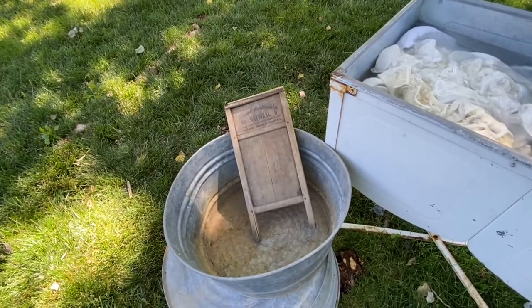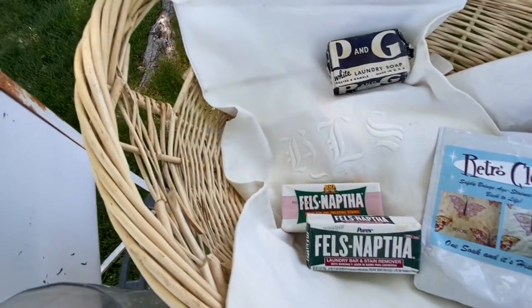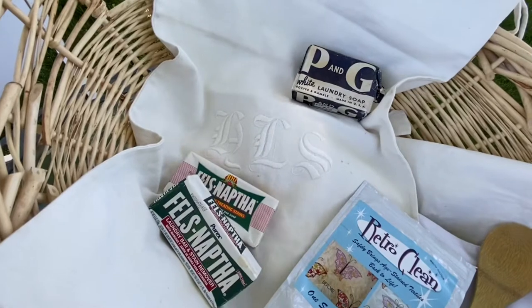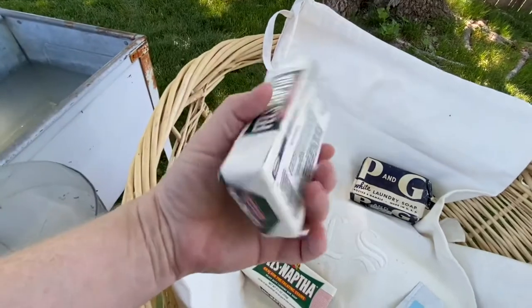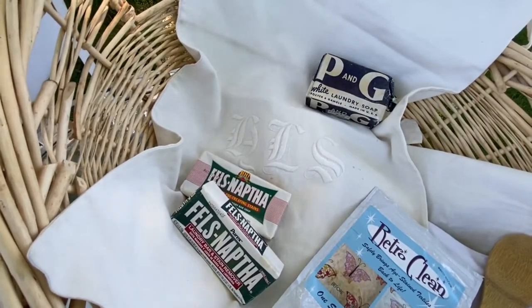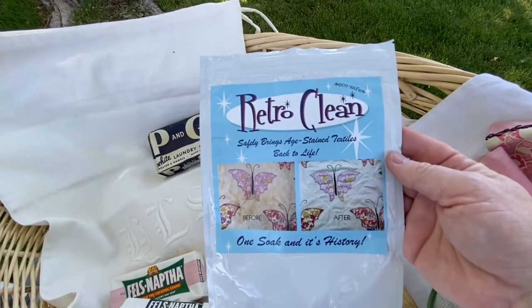For soap they would have used Fells Naphtha, P&G, and other laundry soaps. What they did was shave or grate the bar soap — using a cheese grater or a soap grater — into boiling water to make it soapy. They either purchased those bar soaps or made them themselves; lye soap was also used. I used Retro Clean today — I used a wooden spoon to stir it without the clothes in it. Retro Clean does work wonders — one soap and it's history, tra la la!